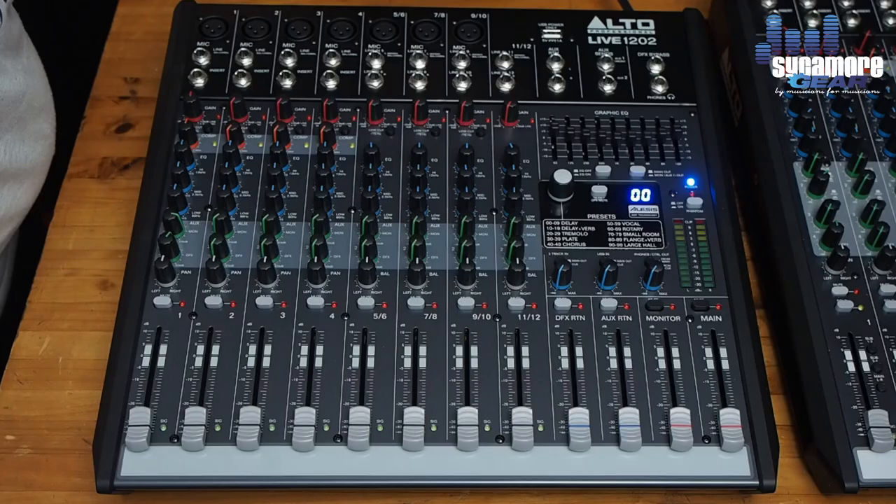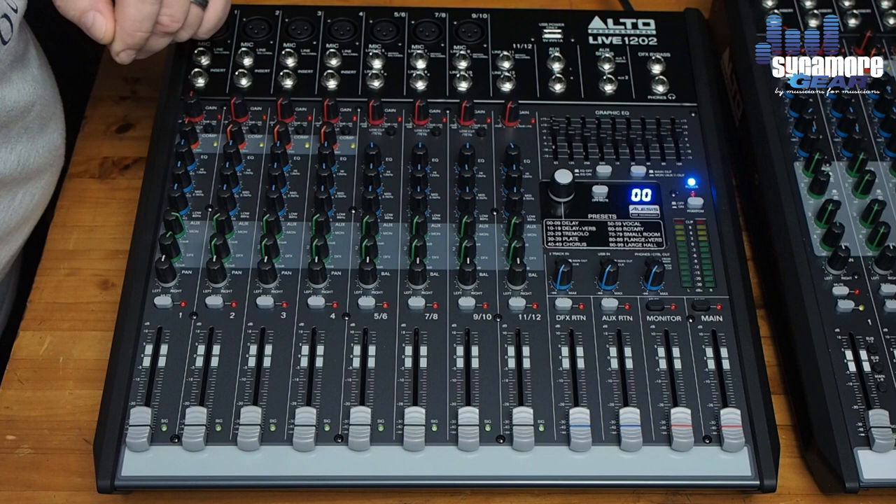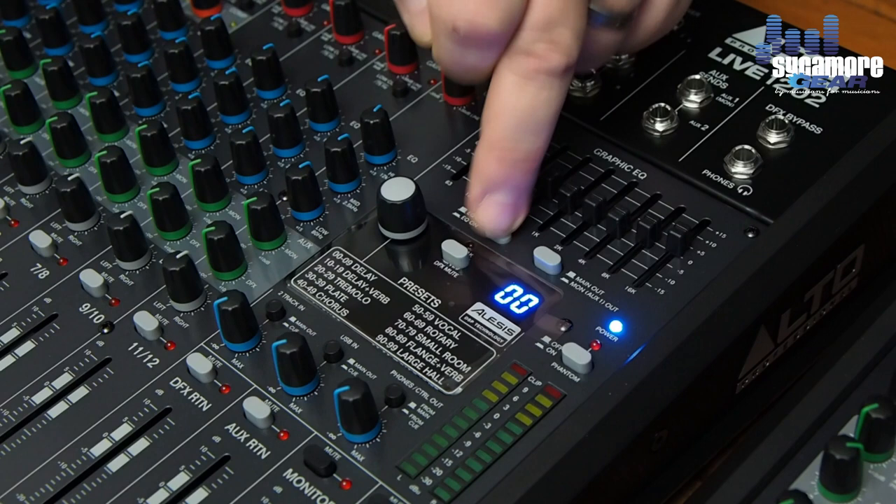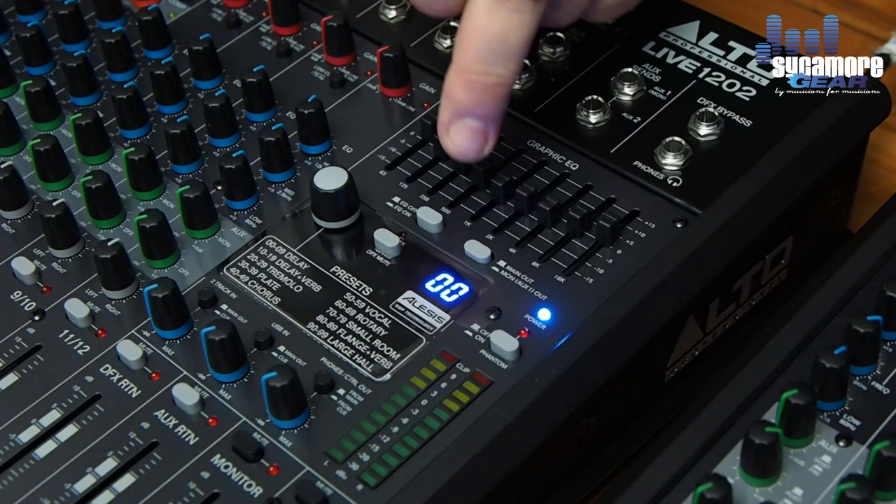We have a nine-band graphic equalizer, which is very handy for adjusting your mixes. The EQ can be selected on or off, and can be routed to the main mix out or the monitor mix out, which is quite handy to have.